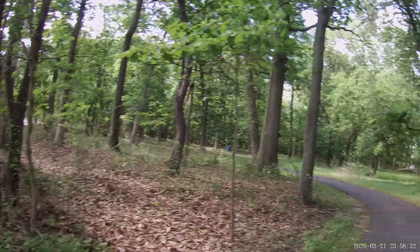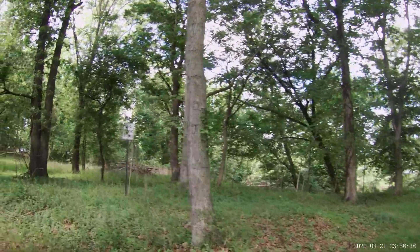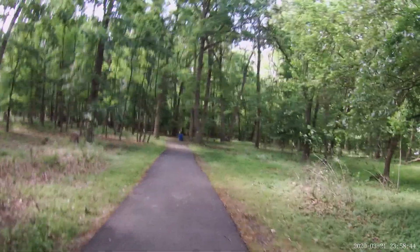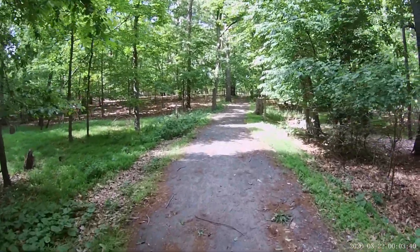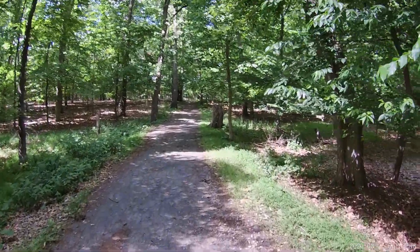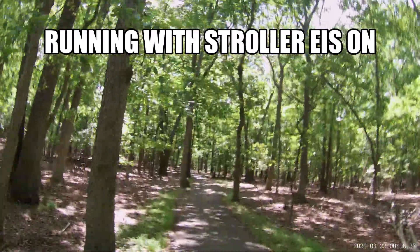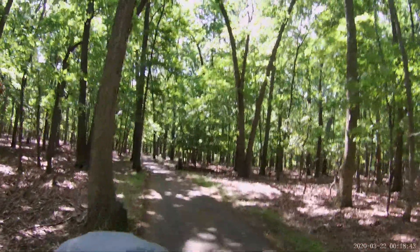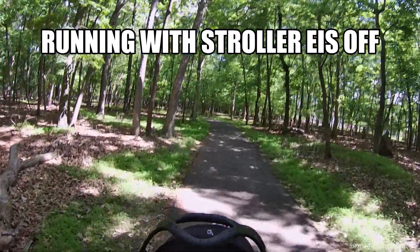In this video I'm pushing a stroller in the park with electronic image stabilization on. In this video I'm doing the same thing — pushing a stroller — with electronic image stabilization off.